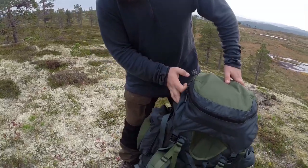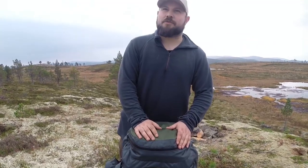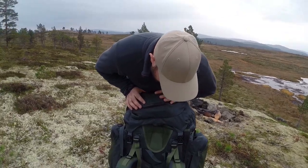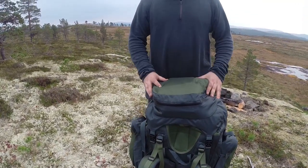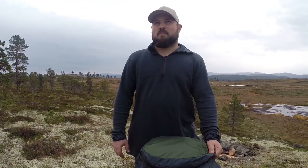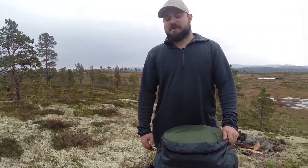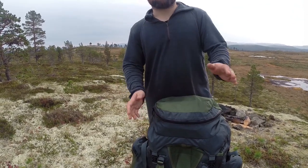It has a water system — there's an H2O port with a hole so you can feed your CamelBak hose through. Also, there's a rain cover stored in the lid — a black one underneath. I never use it because the pack can take a lot of water; if not fully waterproof, it's very water resistant, and every zipper is sealed, so you're not going to get any rain in anyway.